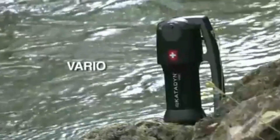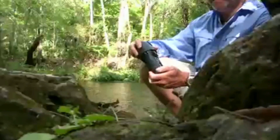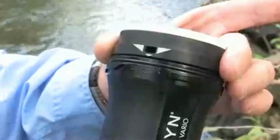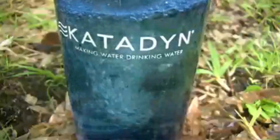The Katadyn Vario uses new technology that is unique from other water filters. Most importantly, it's the only filter that is adjustable for different water conditions. In faster flow mode, the Vario produces the most water — up to 2 liters per minute.